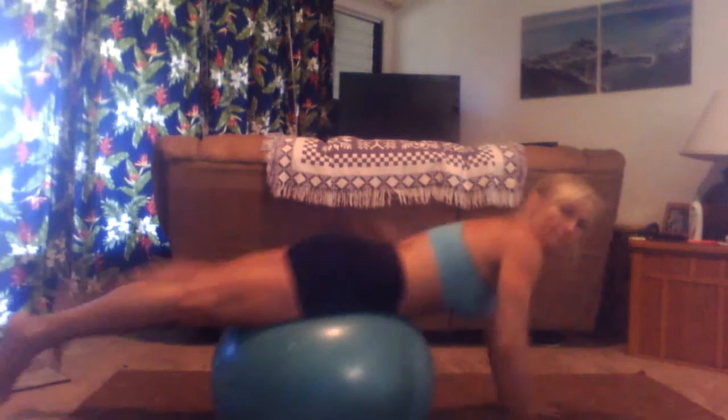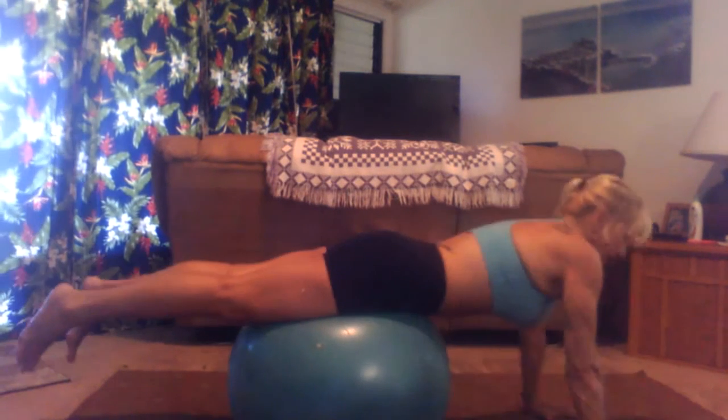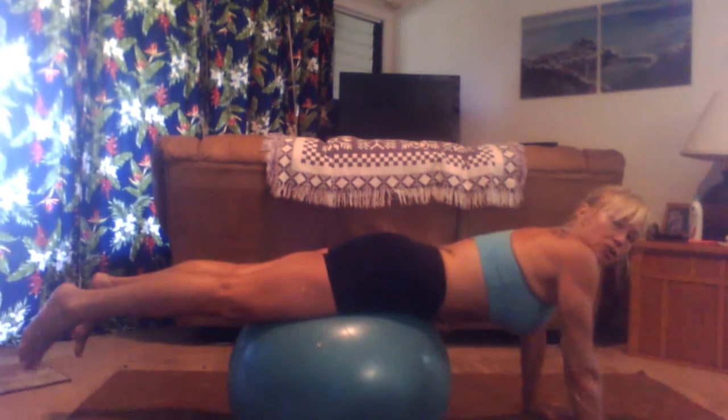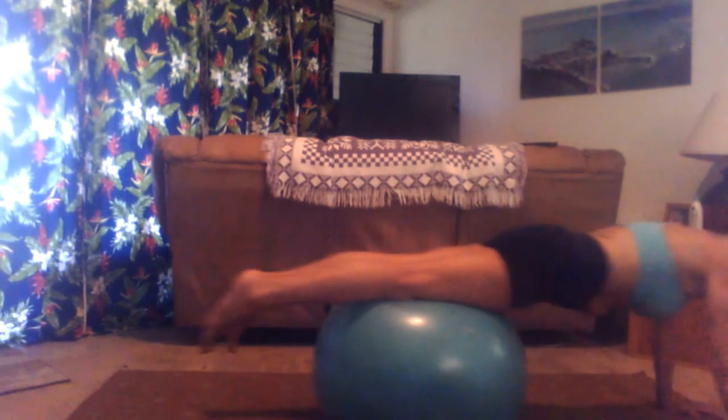You can also add a pushup on the ball. Bring your belly onto the ball and walk your hands out so just your hips are on the ball, then go down and up. As you get stronger with this move, you'll walk further and further out, and eventually you'll be able to have just your toes on the ground — but no rush for that. Take some time. I'd recommend between 10, 12, and 16 reps on each one.